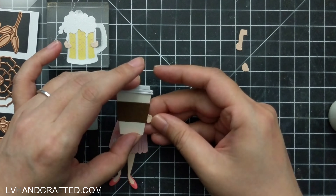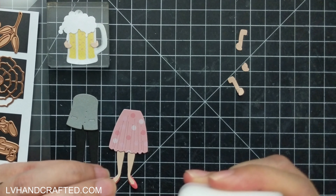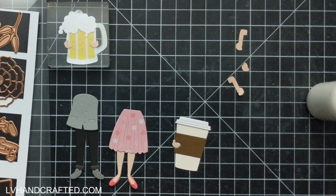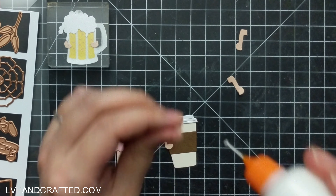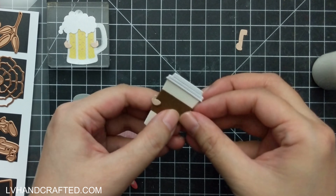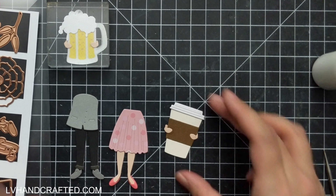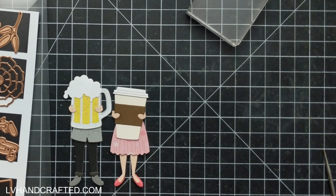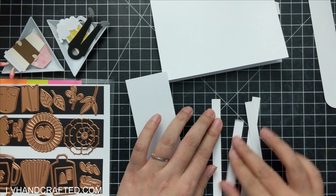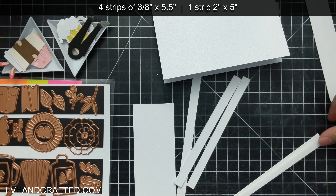You may even have something in your stash that is appropriately sized to work as different objects your character can be holding, especially since there's a lot of freedom and flexibility in terms of actual size — these objects are comically large to start with, so they don't need to be in scale with the figure. Each die set also comes with little hands that you can die-cut, and there is a slit so that you can actually make it look like the hands really do wrap around that object.